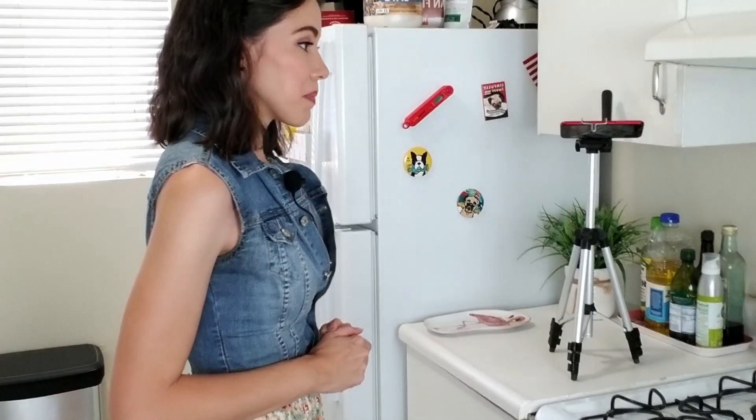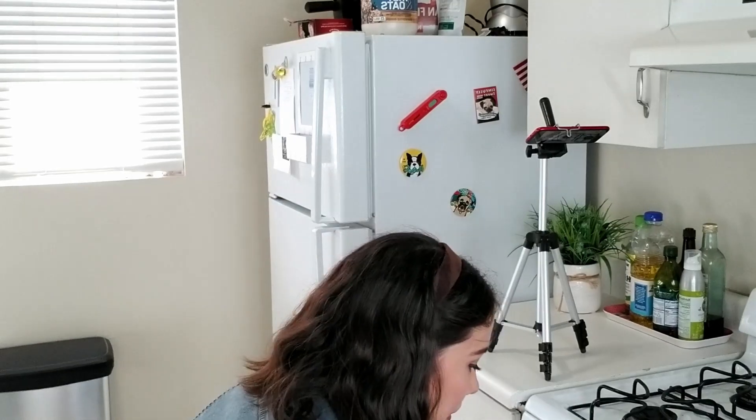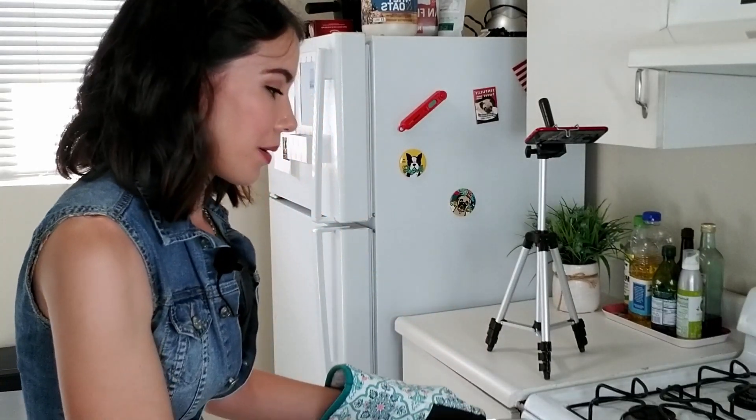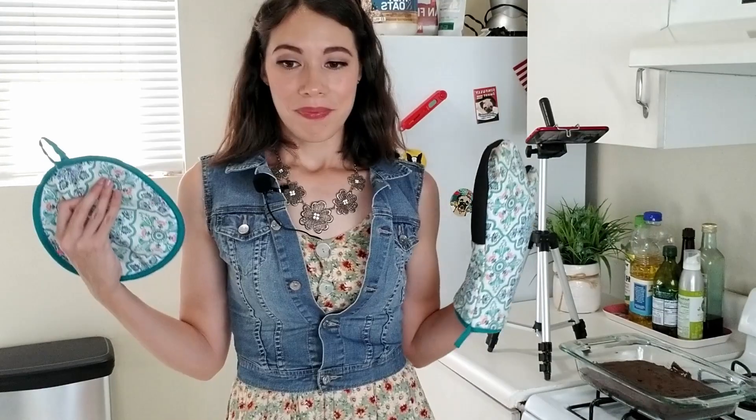Alexa, set a timer for 20 minutes. Thank you, Alexa. And now we wait. It smells so good. Now if you want to stop here, it looks like a pretty good brownie recipe if you just wanted a normal brownie. But in my small kitchen I like to make things a little bit more difficult.